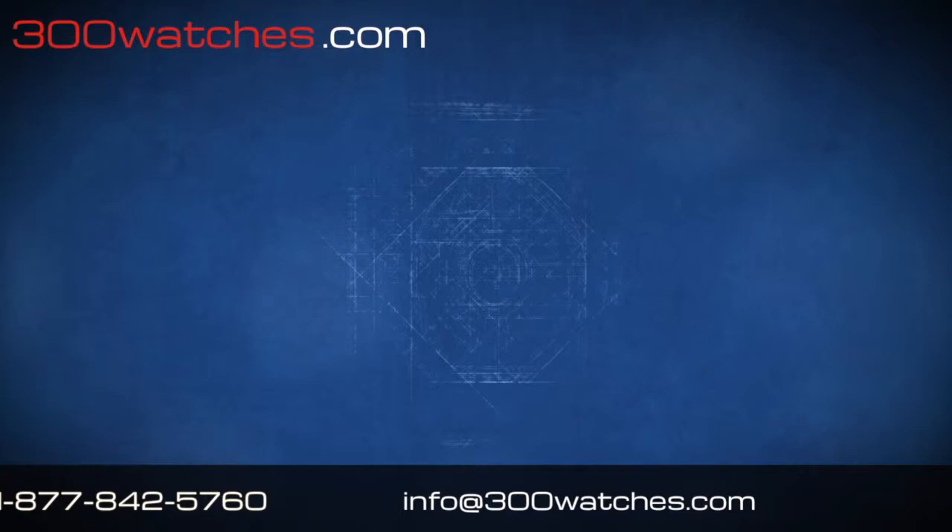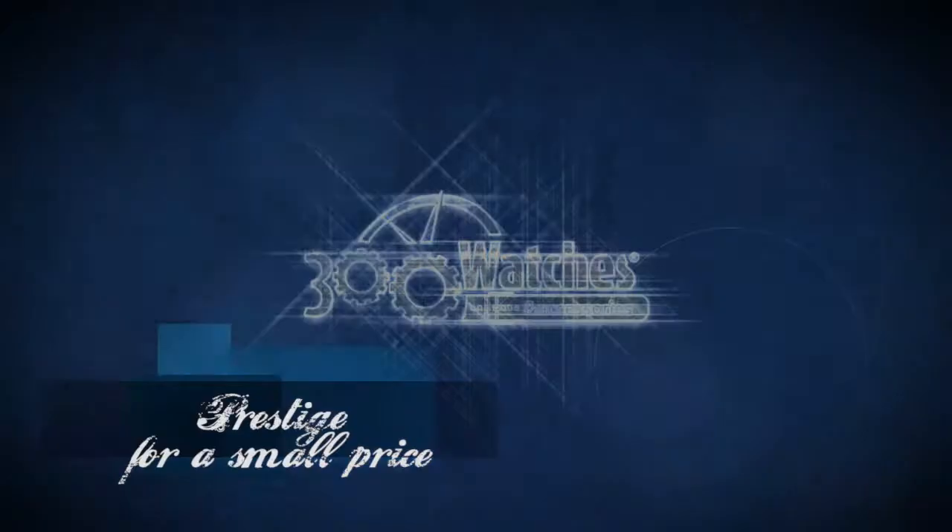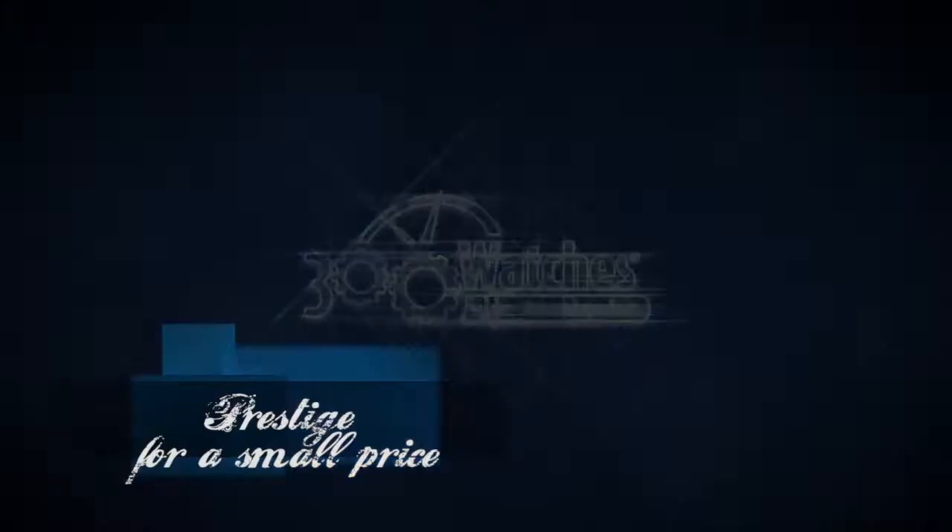As you can see, the screw-down back plate features a skeleton window to view the complicated MAB caliber 88 automatic movement. Find it on 300watches.com Prestige for a small price.